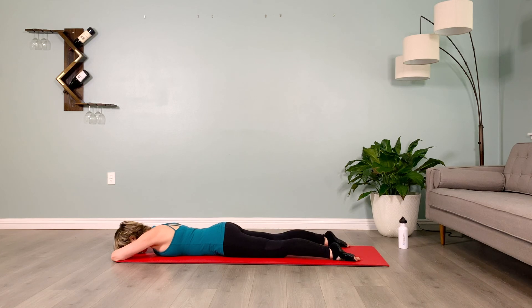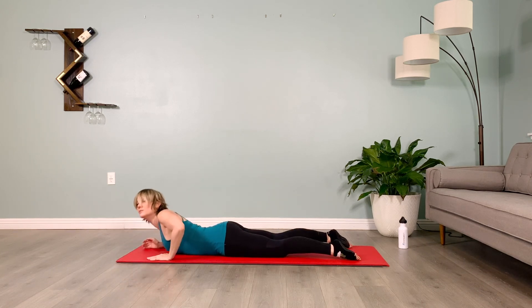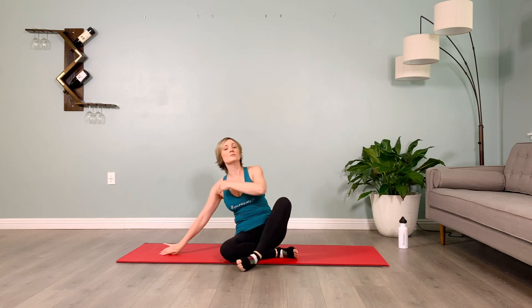You can release that, rolling off to one side and coming up to a comfortable seated position. Great work!